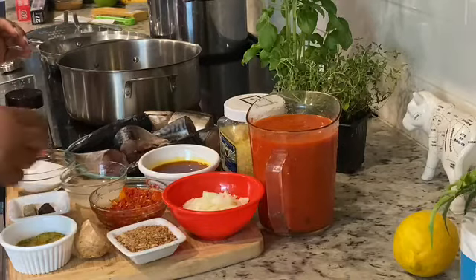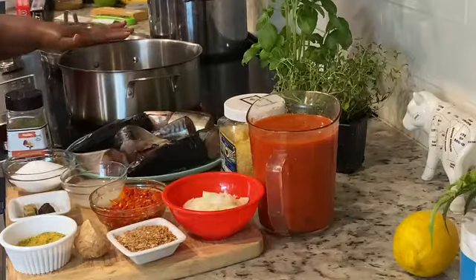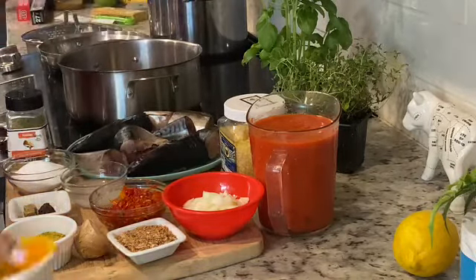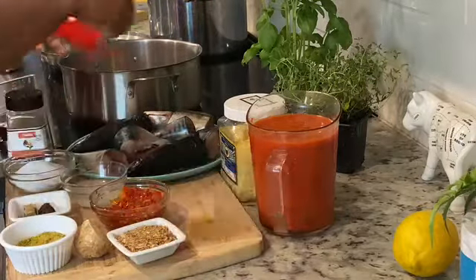What you want is for your protein to take on the flavorful base that you've already built. Let's get cooking — I'm already preheating my pan to medium heat, and I'm going to add the palm oil. There is no bleaching here, we're not bleaching. Then I'm going to add the onions.